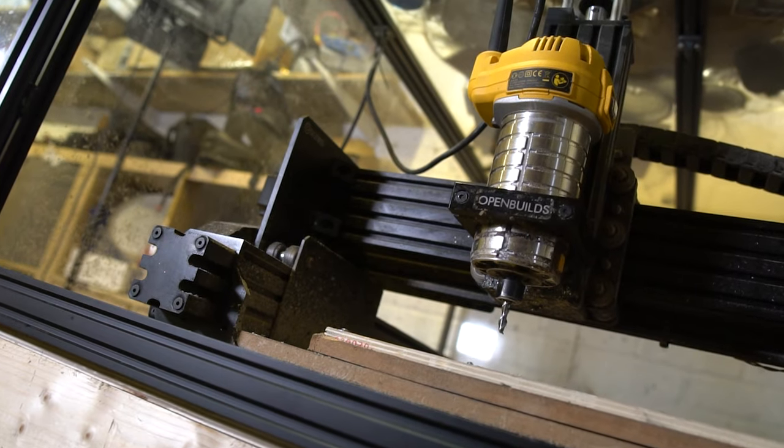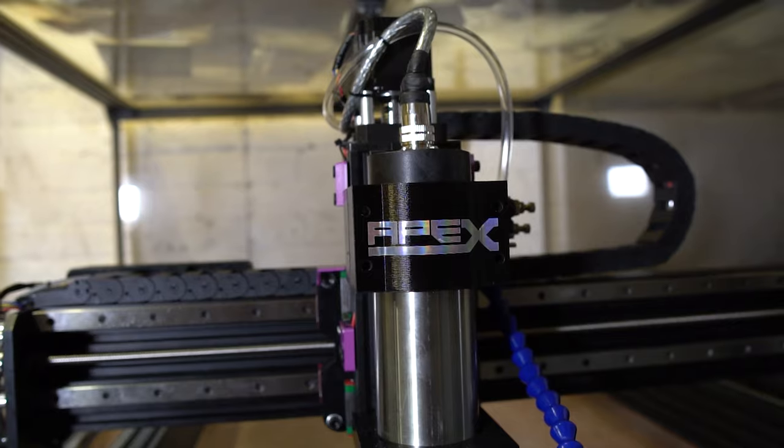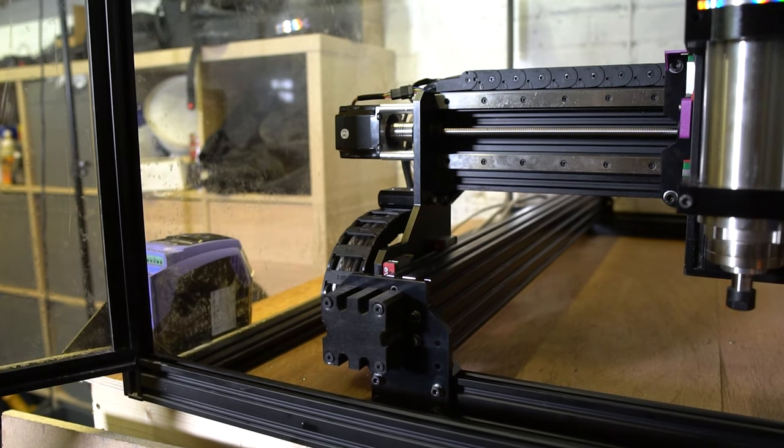Do you own a V-wheel WorkBee and fancy linear rails? Are you in the market for an awesome CNC machine? In this video I'm going to show you how I turned my WorkBee from this into this — a linear rail, steel plates, super rigid, awesome beast of a CNC. Let's do it.